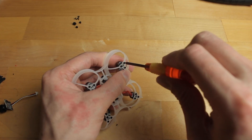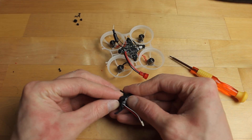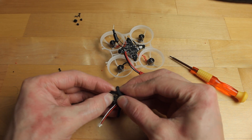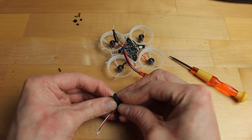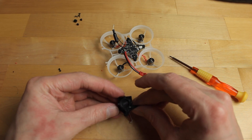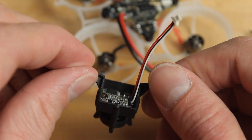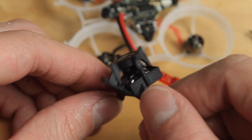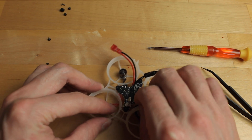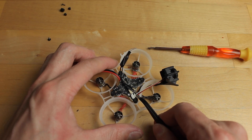Snug all the motors down — nice and tight but not over-tightened. Next, mount the camera into the TPU mount with the wire on the left side. If it doesn't go in easily, use a heat gun or hairdryer to soften the TPU a bit. The lens should sit about flush with the front of the TPU mount so it doesn't appear in your FPV feed. Then plug the camera connector into the front connector on the flight controller.